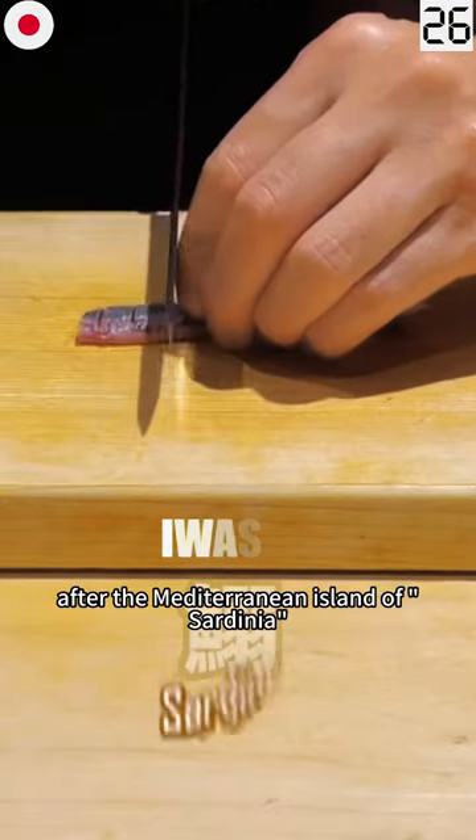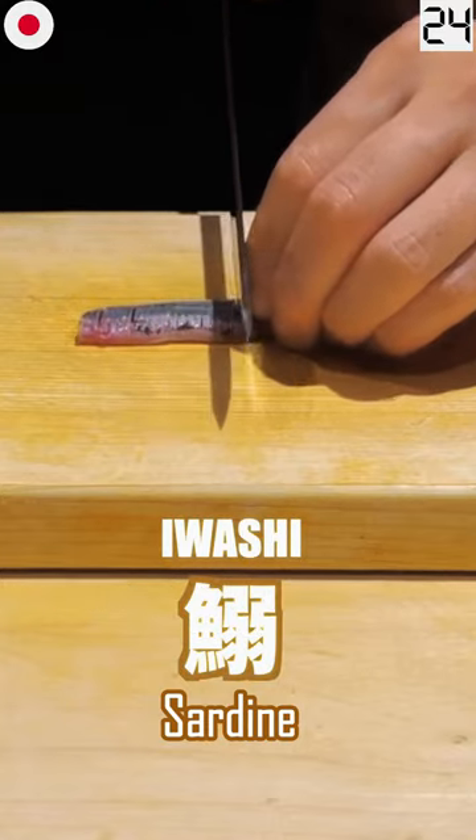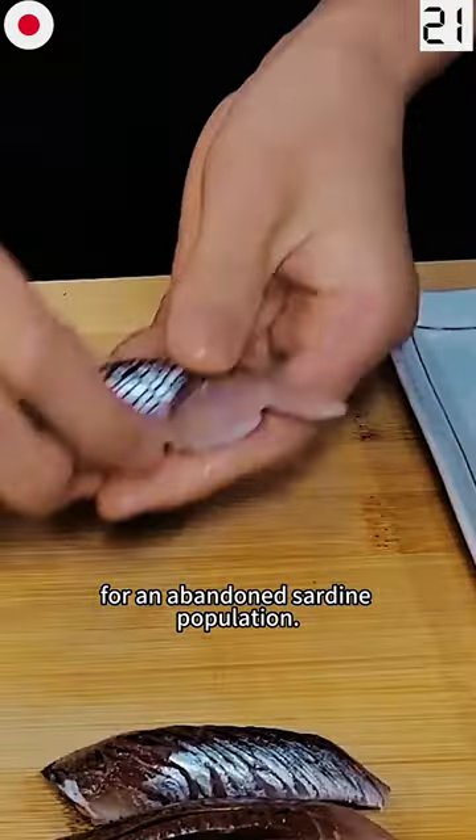These fish are named after the Mediterranean island of Sardinia, which was once a haven for an abundant sardine population.